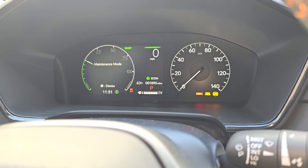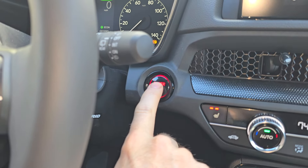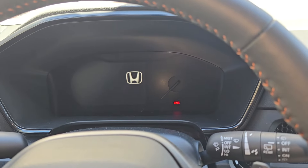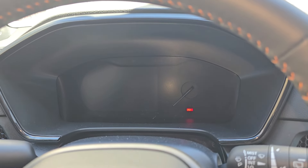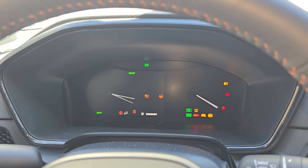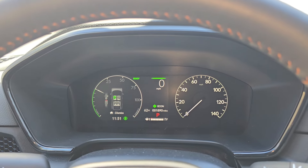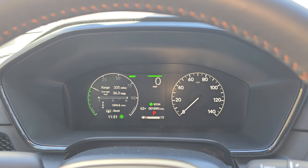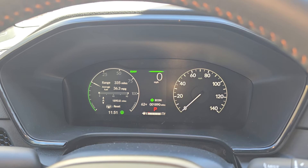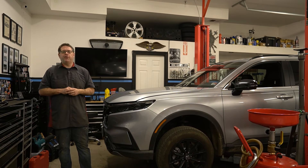To exit the maintenance mode, just put your foot on the brake, turn it off, and then restart the vehicle. Turn off the parking brake, dismiss the warnings, and we're out of maintenance mode. So now you've got your hybrid engine warm and you're set to go ahead and do the oil change.